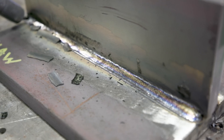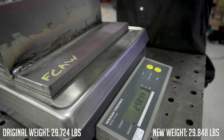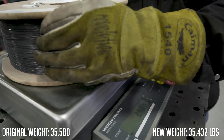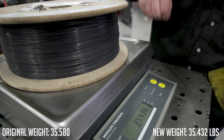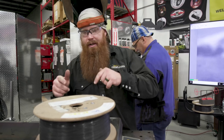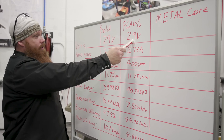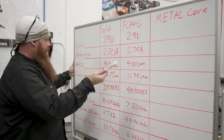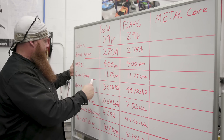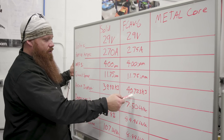After the flux core run, we clean it up, get it weighed, and pull the spool. The welded plate weighs 29.848. The spool with off-cuts weighs 35.432. Results: 29 volts, 275 amps — about five amps higher than the solid wire run, which is approximate. Wire feed speed was also 400 inches per minute; travel speed 11.75 inches per minute on the tractor. Heat input: 40.723 kilojoules — slightly more due to the higher amperage.